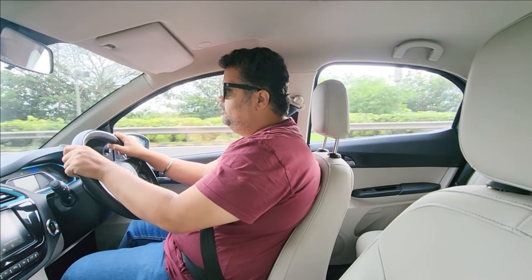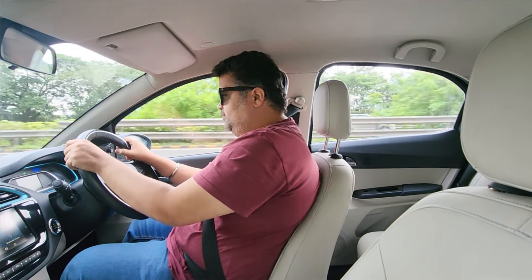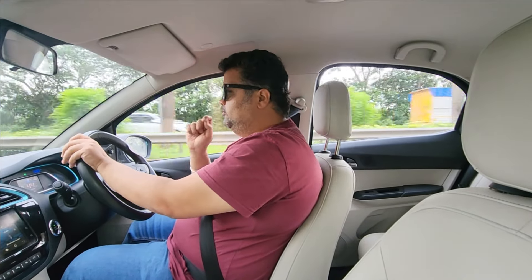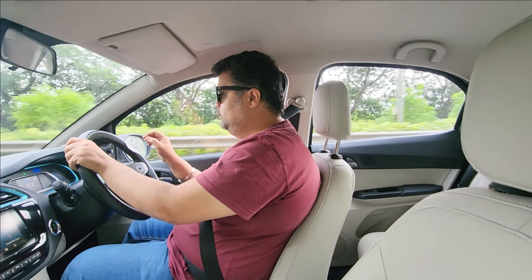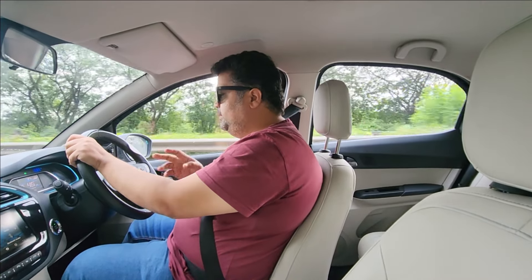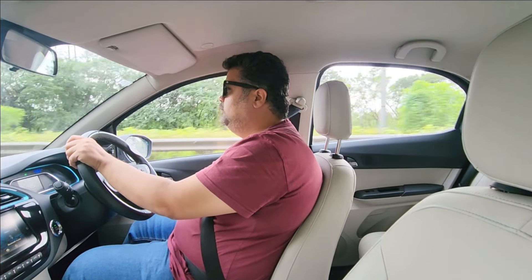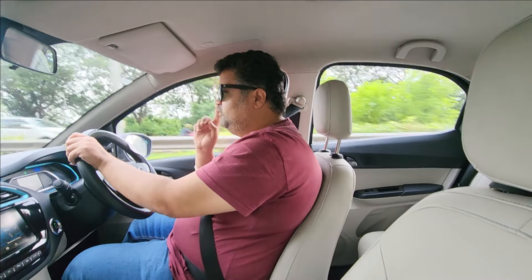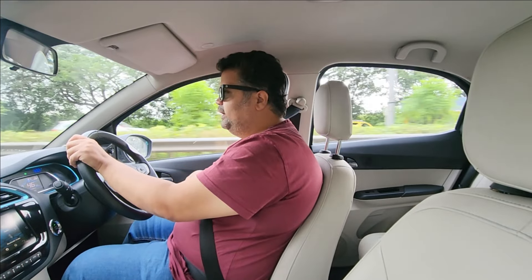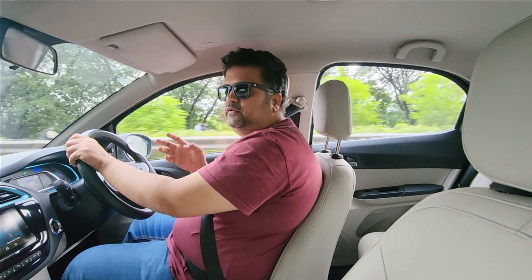Hey guys and welcome to ThrustZone.com, this is Mohit Soni. What we're driving today is the Tiago EV. It's been a long while that we finally got our hands on it. We saw it at launch and told you every single detail about features, looks, and changes. We've spent quality time with it, charged it multiple times, and done a road test. I'm linking the walkaround video above — here I'll stick to my driving experiences.